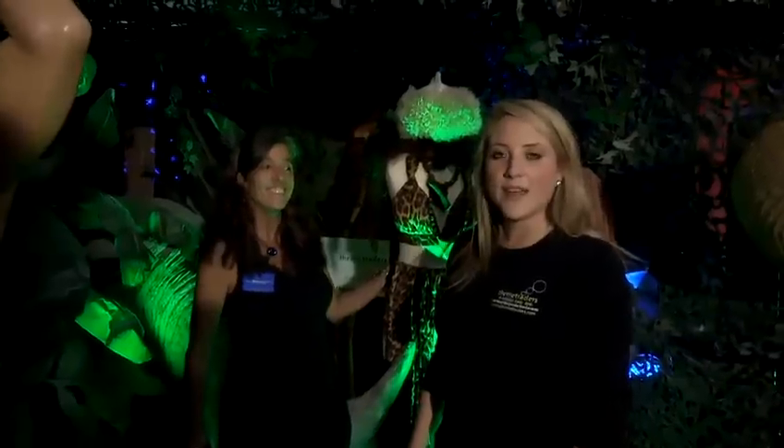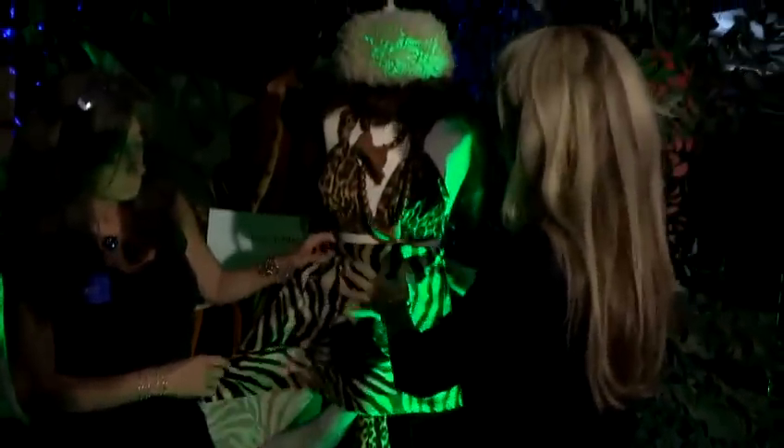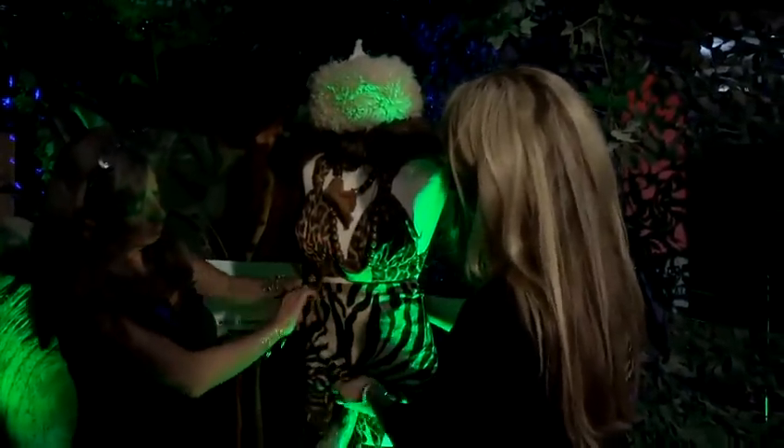We are going to show you how to make the perfect cavewoman outfit. So here, this is one that we've made over here at Theme Traders. Really, really simple. We've just got fabric from a local market or wholesaler, and you can simply just start by wrapping it around, pinning it and sewing it up.